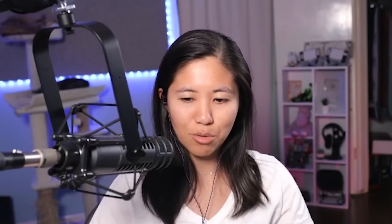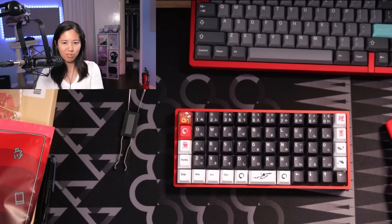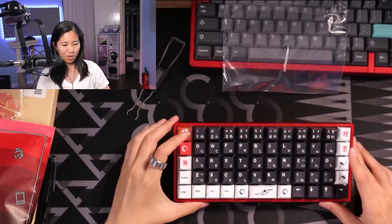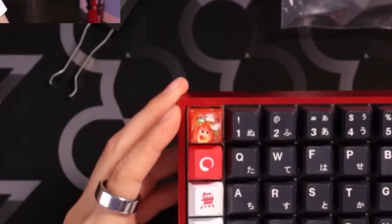She was like, 'I sort of like Gateron CJs.' I said I could totally do that. So I did hand lube them the other day — yes, I hand lube my own switches. Sometimes I really think about getting somebody to do it for me and then I'm like, well, I need brainless work still. I've got plastic bags to store the original keycaps and switches.